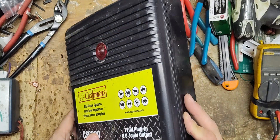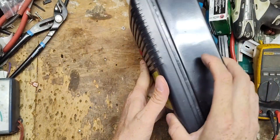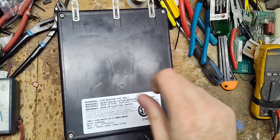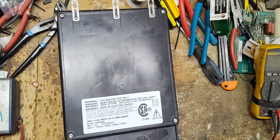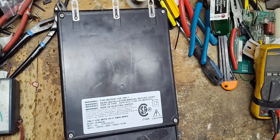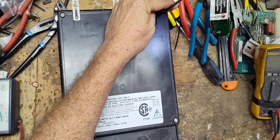I was going to plug it in, but I picked it up and something rolled around inside, so I'm not going to plug it in. The customer owns this and has been into it, looking around. I don't know if it's a piece of plastic that broke or if it's the bad part that broke, but we're going to take the screws out of this.